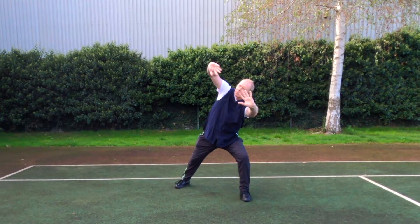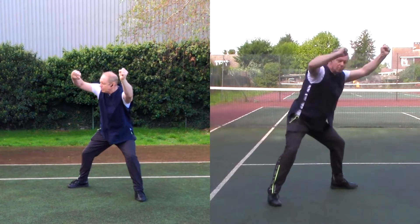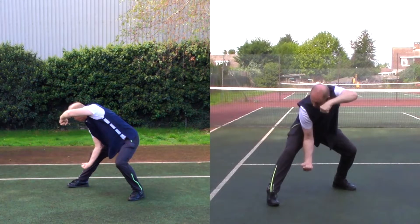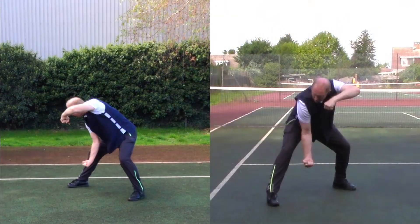Make loose fists and turn on the heel of your right foot and the ball of your left foot as you turn your hips towards the right and drop, sinking your weight a little bit more onto the left side. With your hands now in front of you, your right hand low and your left hand around about head height.